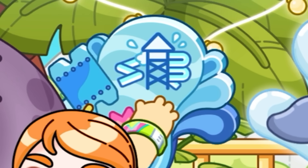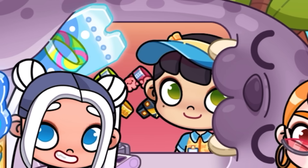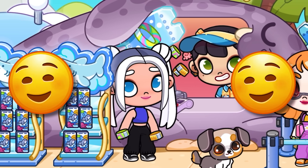Finally, the water park opened. We will see everything here. Girl, please give me two bracelets. If you want to receive a gift, show your bracelet to the employee in the blue cap.